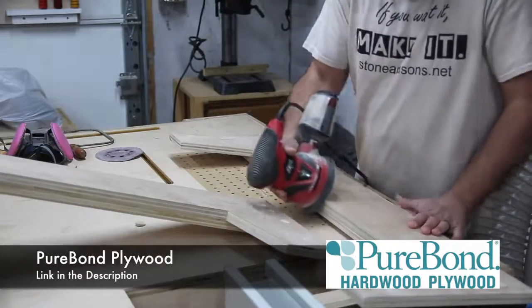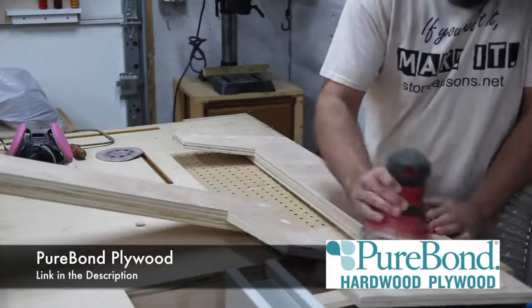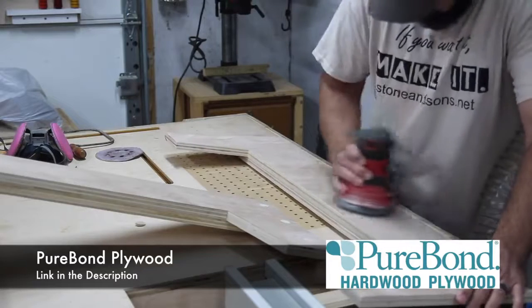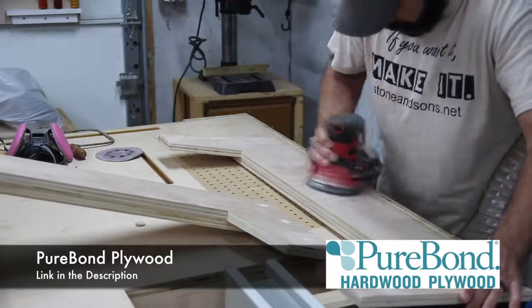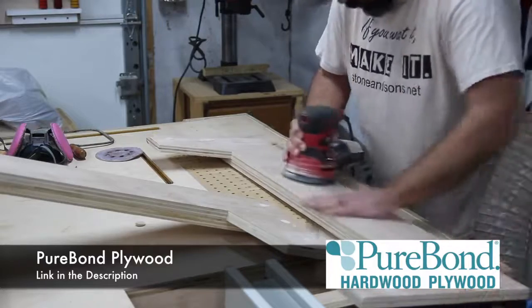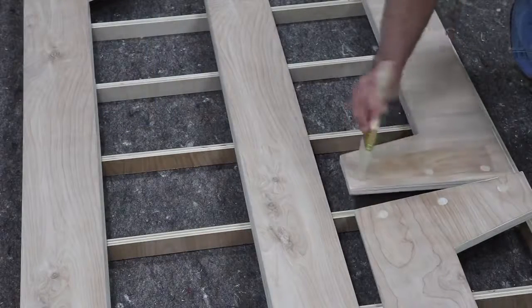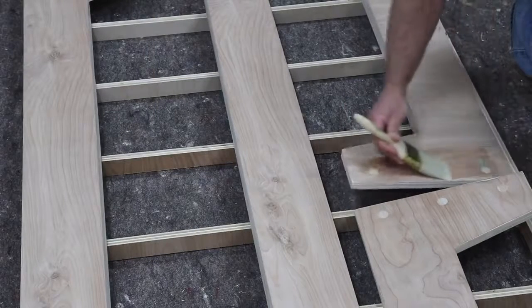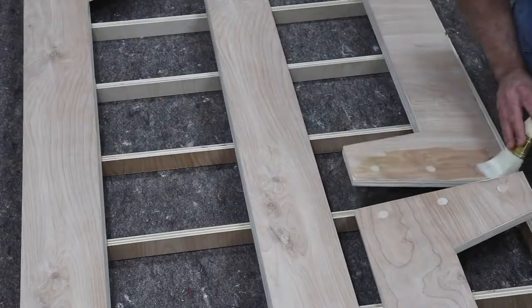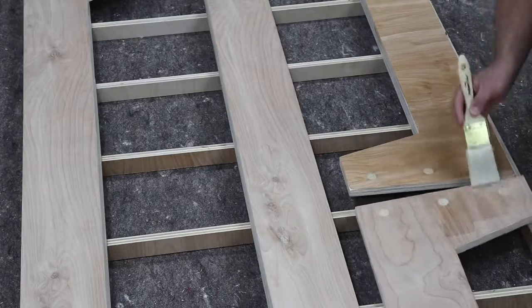Speaking of plywood, I want to give a big thanks to PureBond Plywood — they help support what I do as well. I use a lot of PureBond plywood in my projects. I really love it for the simple fact that it's eco-friendly, it's made right here in North America, and I love the ply look it gives when everything's finished. I really like to incorporate that as a design element or accent. There's a link down in the description for them.